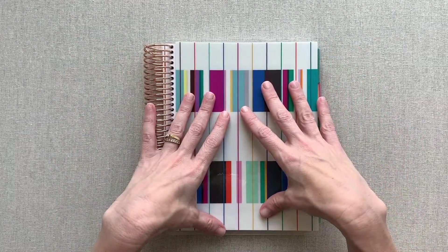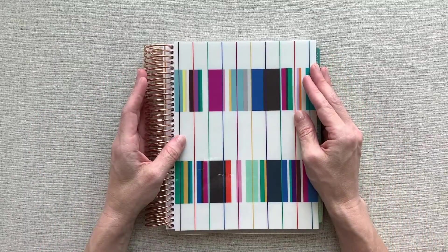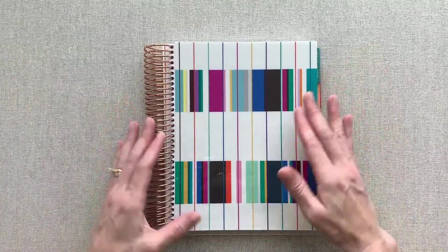I was sent this from Erin Condren. My rep that I work with, Samantha Kerr — thank you so much. I love the cover that they picked for me.